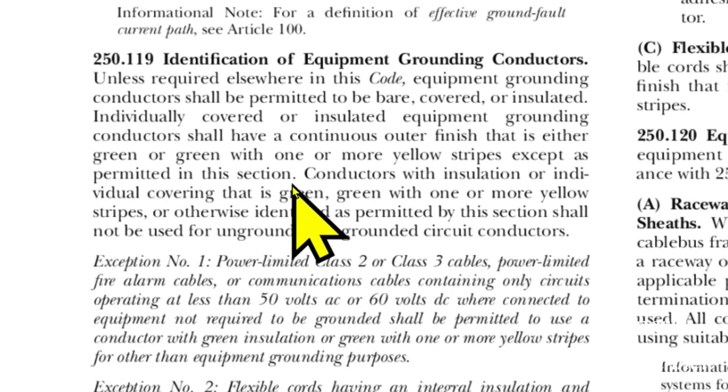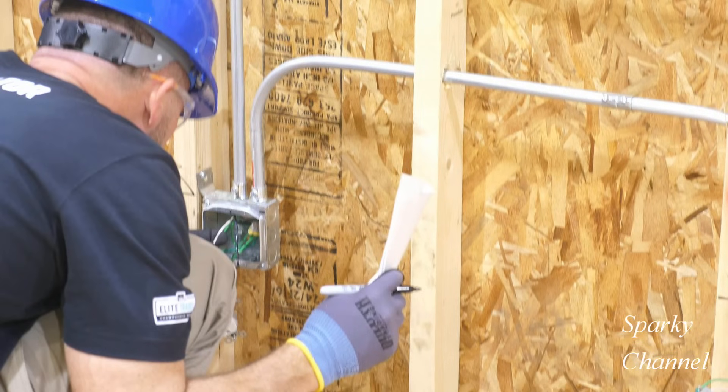So using a white wire for a ground is prohibited by NEC code 250.119. One place you might encounter a conduit being used as the sole EGC in a circuit is in older homes that were wired with only hot and neutral wires in conduit but without separate ground wires.